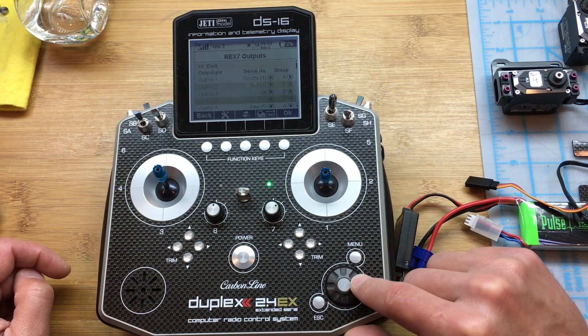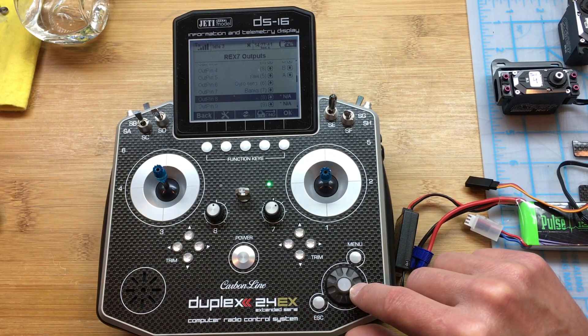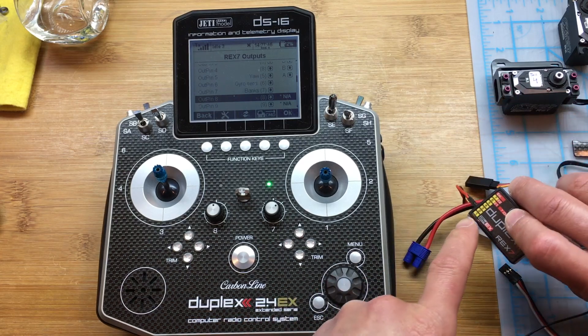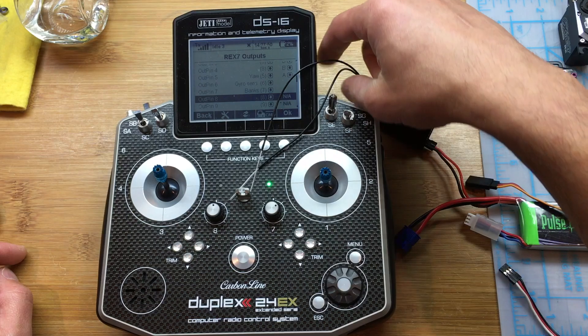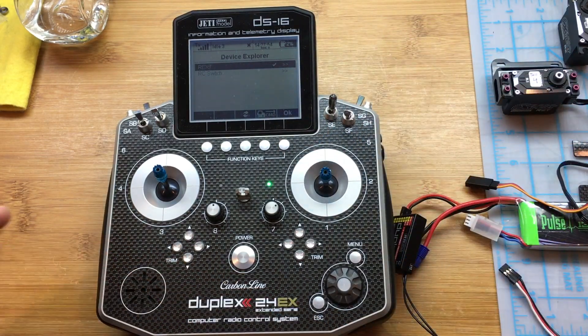For receiver outputs, there's really nothing you need to do there unless you are assigning functions to the actual outputs. And that's it for the receiver part.